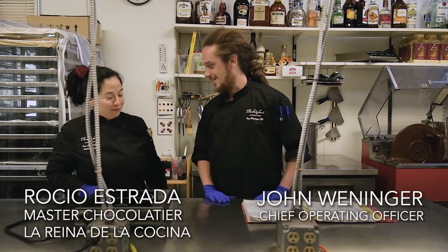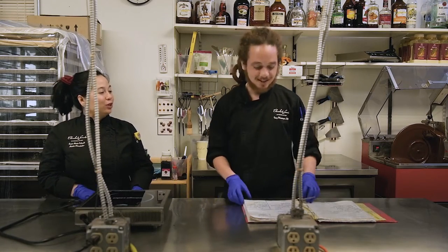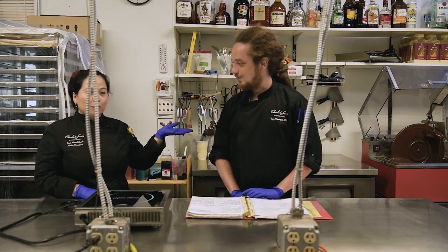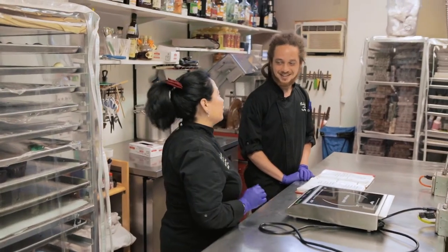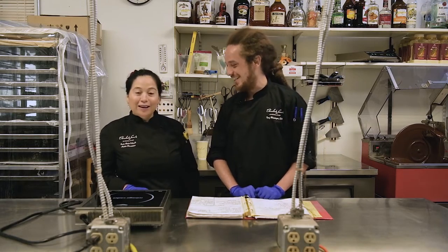Hello Tony, how are you? Very good, I'm very good. How are you? Ready for learning? Making sea salt caramel today, right? Yes. My colleague wants to learn how to make sea salt caramel, and we're going to make it so you can make it at home and at work, like us.